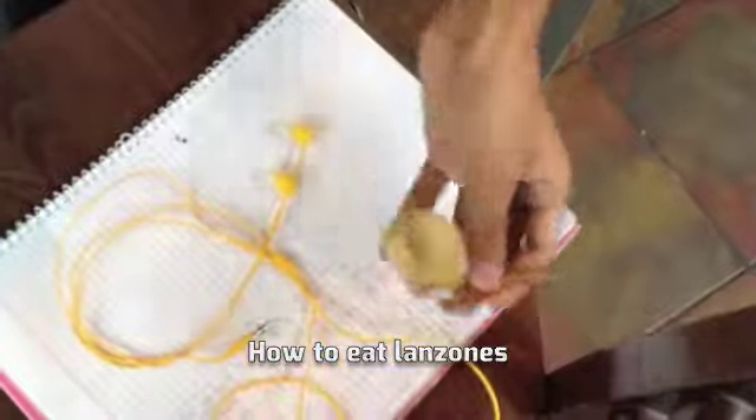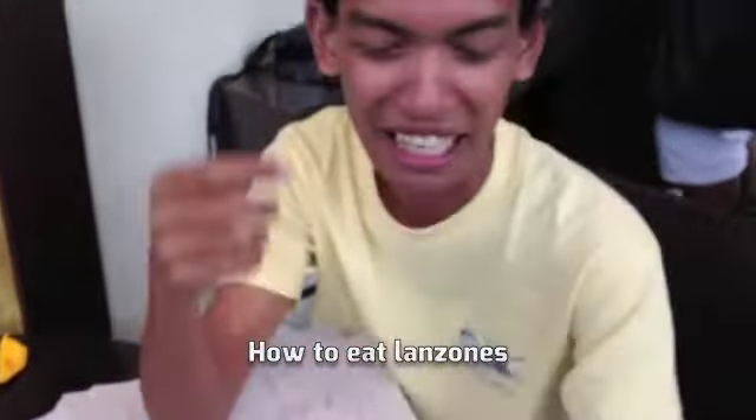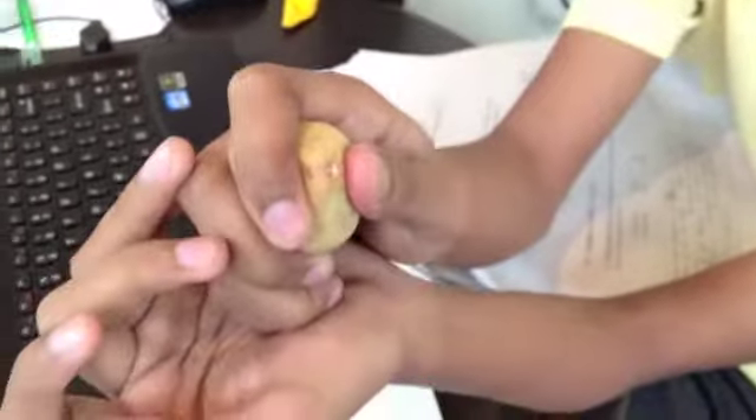So if this is like your Lanzones, you find where it's attachment point to the stem, and then afterwards, that's where you crack it open. So you squeeze it until it bursts open.